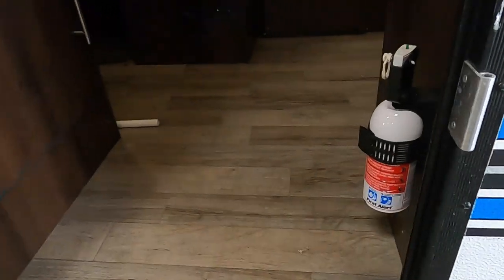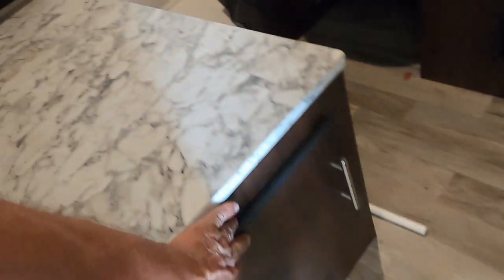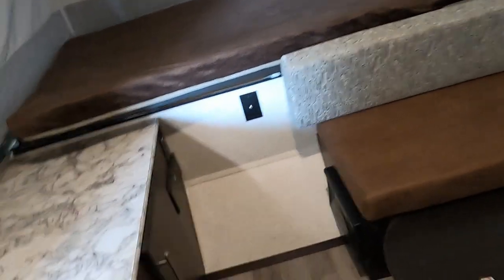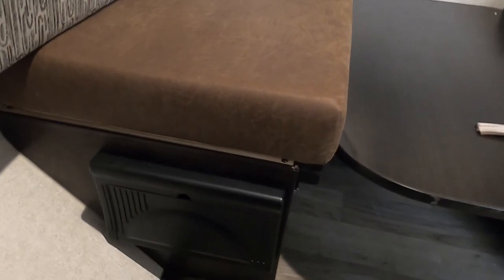Coming up inside the unit, you've got a fire extinguisher. Make sure everyone in camp with you knows where the fire extinguisher is in case of an emergency. Storage here to our left. Cable for TV in here — that's prepped for a radio as well. 110s there. Here's your breaker box and fuses — there's a handful of 15s in there. Check them out and make sure you have what you need when you go camping.